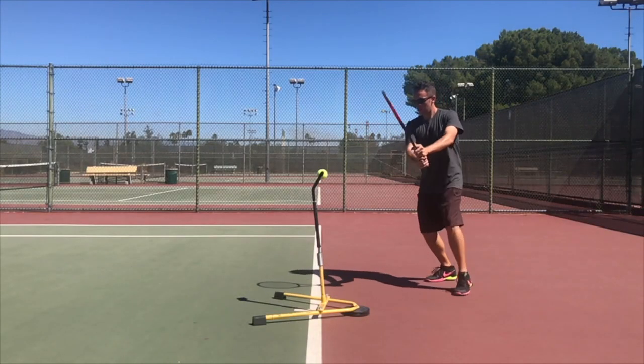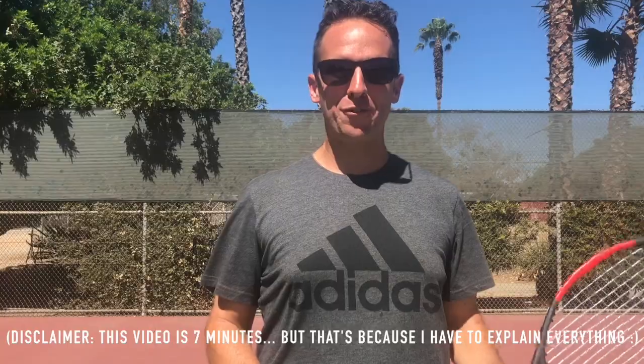Hey there! Ramon Oso here. If your two-handed backhand feels a lot more like a shield than it does a sword, you're going to love this video because I'm going to show you how to fix your two-handed backhand forever in five minutes or less.